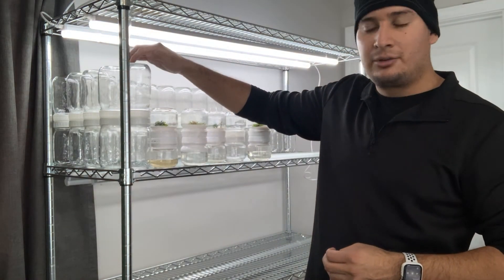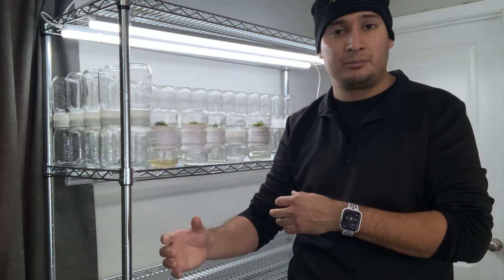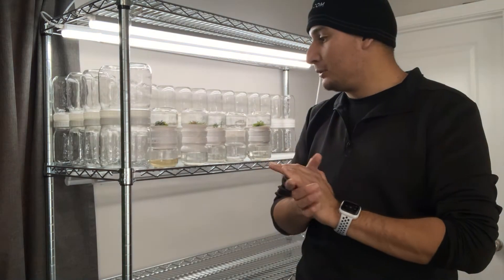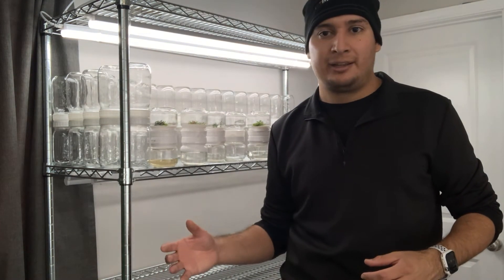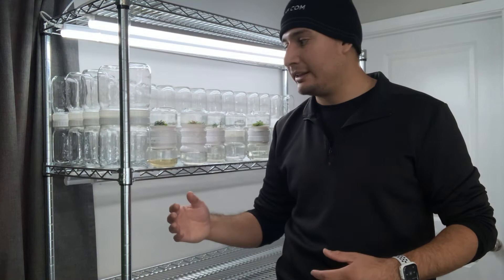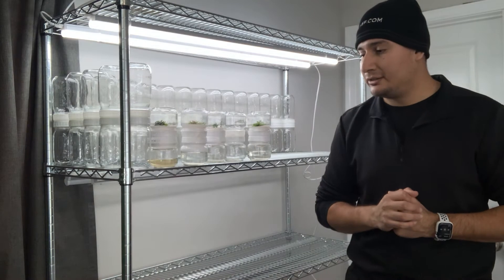Each month I want to do one biocoupler, so hopefully in about 5 months that's enough time to move the plants to whatever media they need or just to deflask them. I know some plants grow faster than others — some may fill the biocoupler in less than 5 months, and some may take longer.